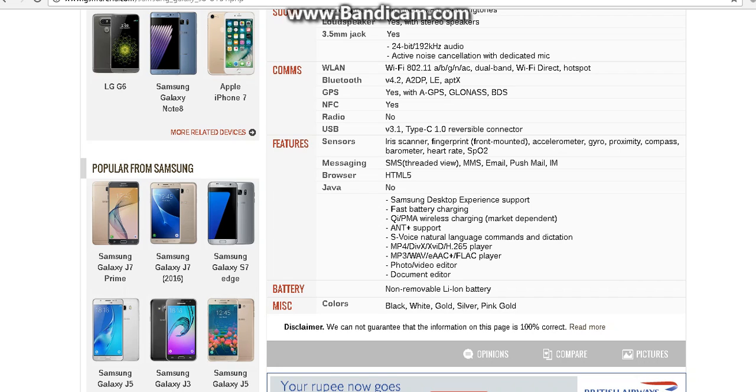It has a non-removable lithium ion battery. The S8 is supposed to come out in black, white, gold, silver, and pink gold.